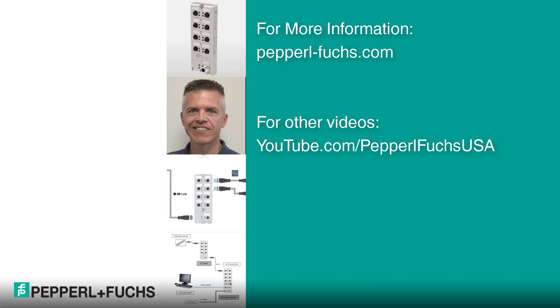I am excited to continue expanding the Pepperl+Fuchs ICE-1 product portfolio with the IO Hubs with IO-Link. Have a great day and thanks again for viewing the video. Don't forget to like and share our YouTube channel.